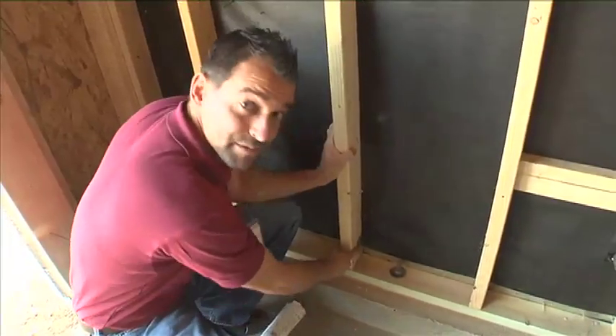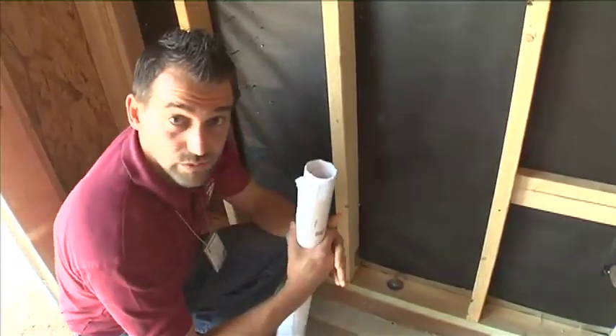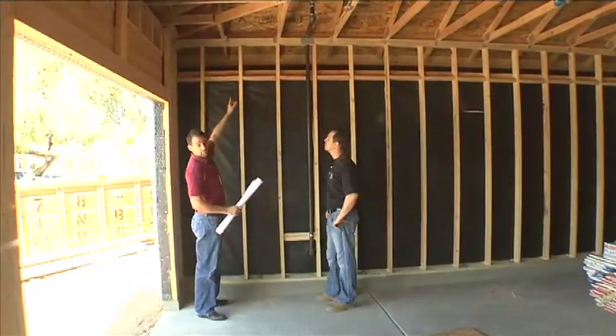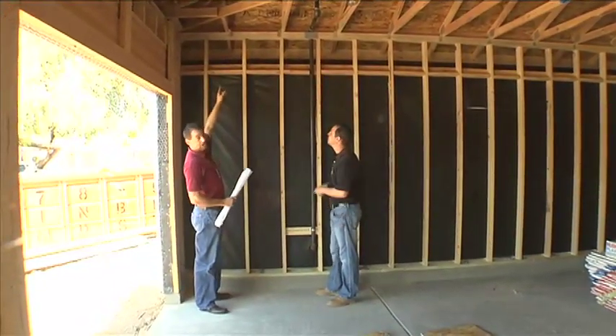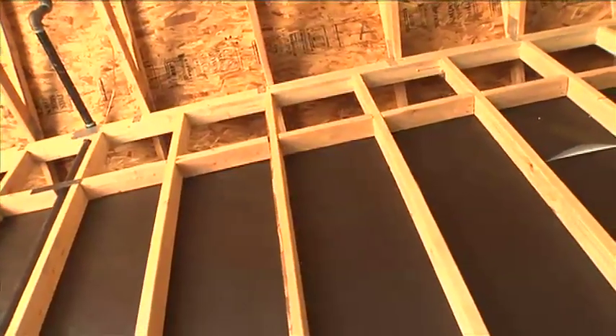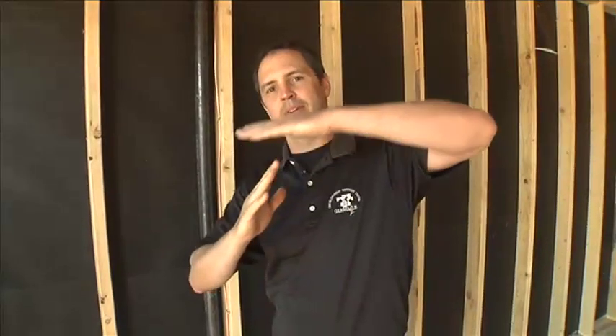We're also going to be looking for metal straps. We want those everywhere where wood meets wood, to make sure everything is connected properly. We also want to look for straps at the top of the wall, making sure that the roof is connected to the wall with the metal straps. The whole point of the strap inspection is to make sure the entire building is tied together — from the roof to the walls to the foundation — so that in a windstorm the building couldn't pull apart.